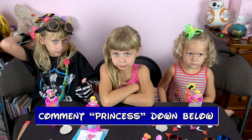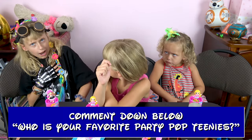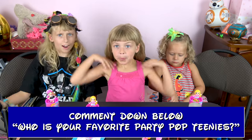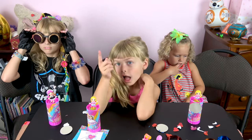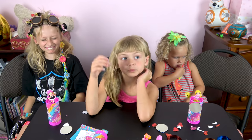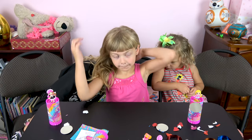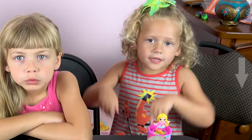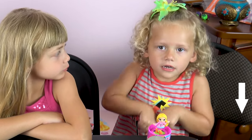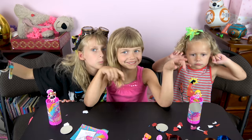Yay! You've opened the Party Poptinis before! Please comment with 'Princess' down below, and let us know which one is your favorite down below in the comments. Lizzie, if they like this video, what should they do? Give them a thumbs up! Lily, after they give us a thumbs up, what should they click down below? Please subscribe! And Bella, what should they click so they're notified of our next video? Click the bell down below!